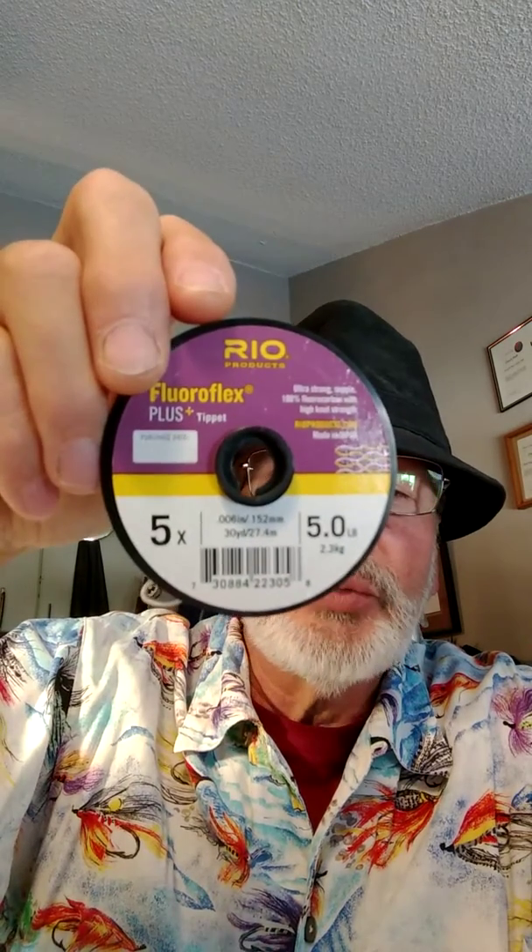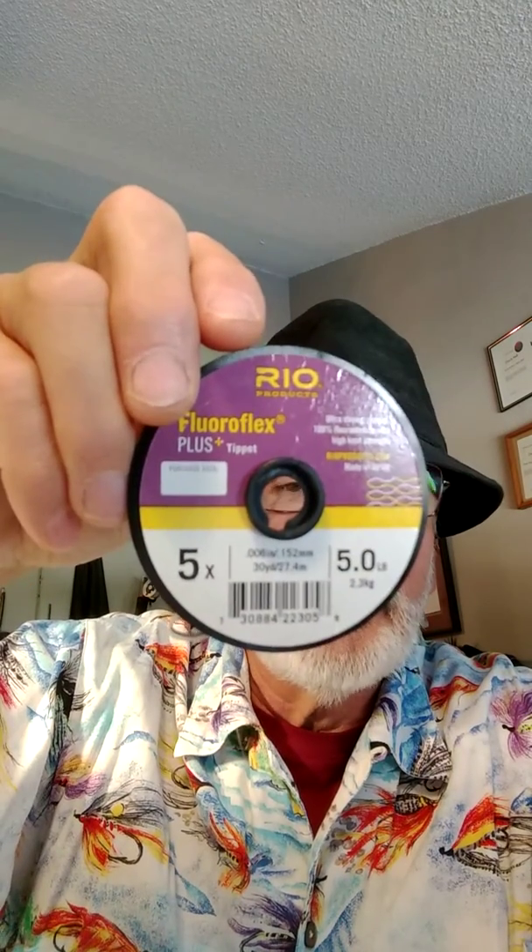For my top dropper, I'm going to put a section of 5x — all you need is about eight inches tops. You can put that on with a clinch. What I usually do is use a modified clinch: you feed that line through the eye of the tippet ring twice, so you'll have a double loop, and then you wrap it three times and send it through. Or you can use a standard clinch knot if you're not comfortable with this.